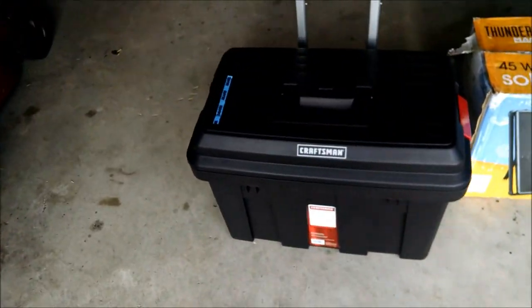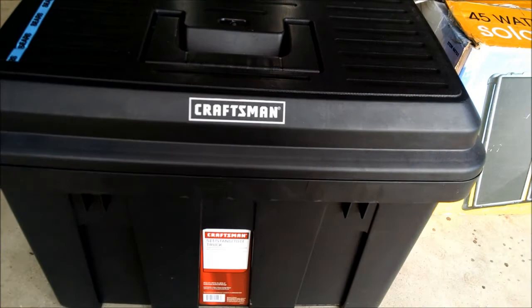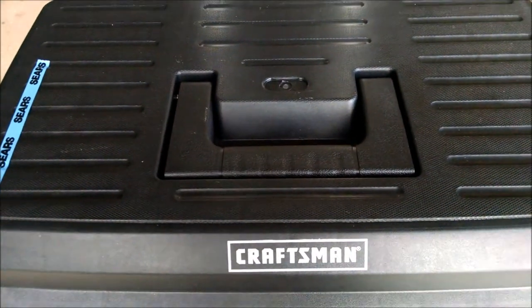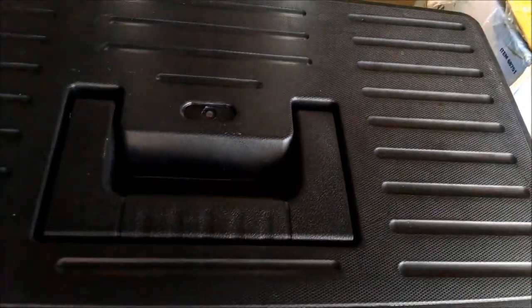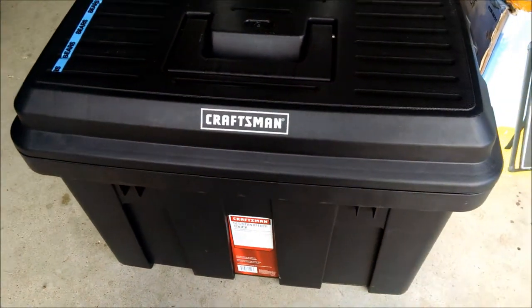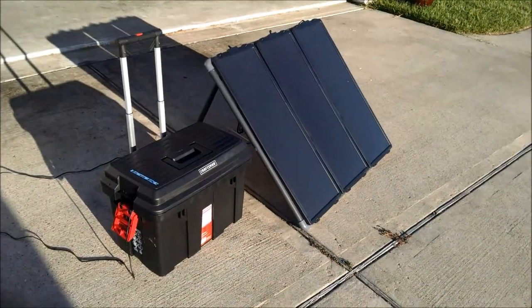It's all going to fit in a case like this Craftsman rolling toolbox that has a built-in tray that I'm certain I'll have to modify, but the battery will fit in here along with the power inverter, the charging station, and all the necessary wiring. I expect the solar panels will either lean against the toolbox when they're in use.